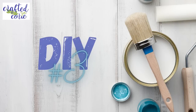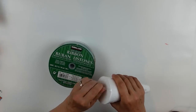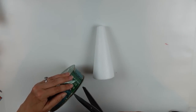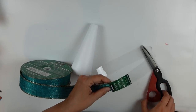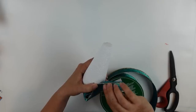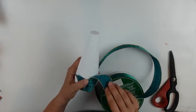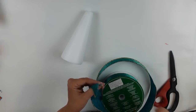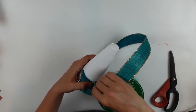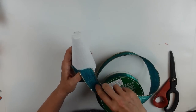DIY number three. I have a styrofoam cone and my Kirkland's ribbon from Costco. If you've followed me for a while you know I love the Costco ribbon — it's a spool of 50 yards for seven dollars and the quality is wonderful. Sam's Club and BJ's also carry similar ribbon at the wholesale clubs. They start selling relatively early so be on the lookout if you want really nice quality wired ribbon.